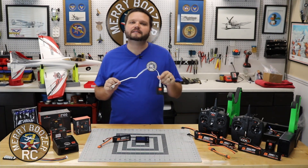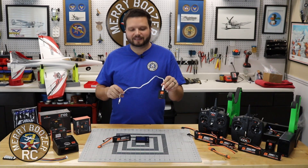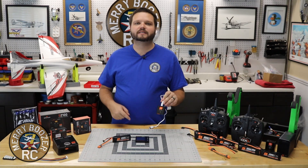I want to show you how to use it, what all the lights mean on it, and how you do it. So momentarily we will be back down on the bench to see this.